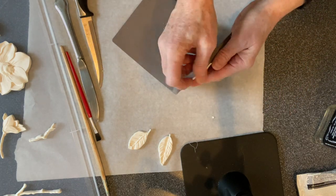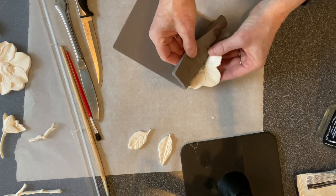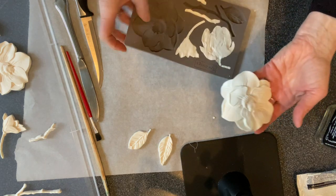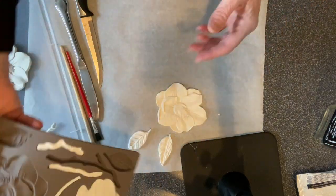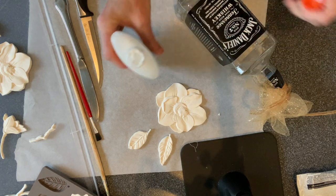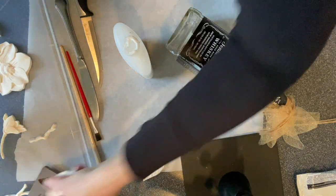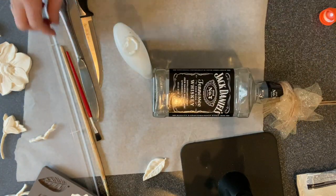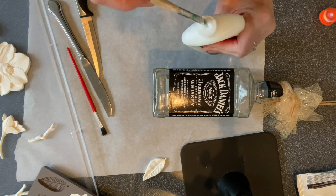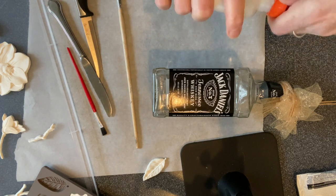Go around the edges, kind of loosen it, flip it over a little bit. These molds are food grade - of course now I've used them for this, but they start out food grade. I'm going to leave these to set up just a little bit more and then I'm going to start placing them on my bottle. I have some Elmer's glue here - this looks like it needs shaken up a little bit.